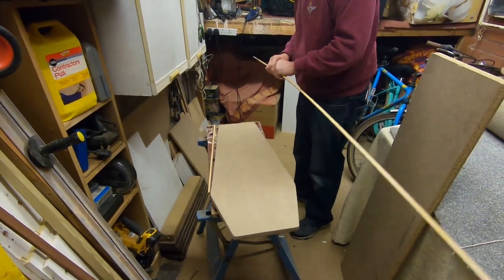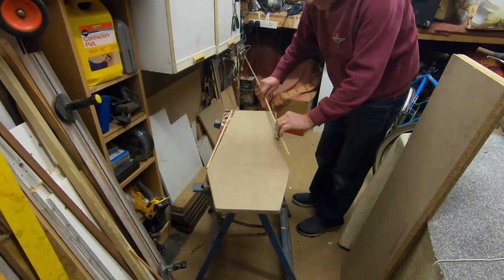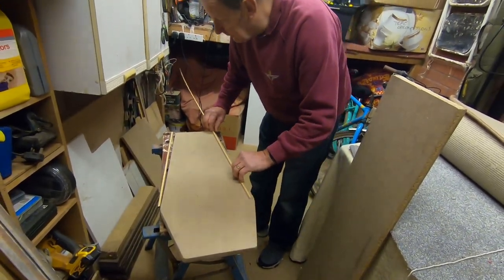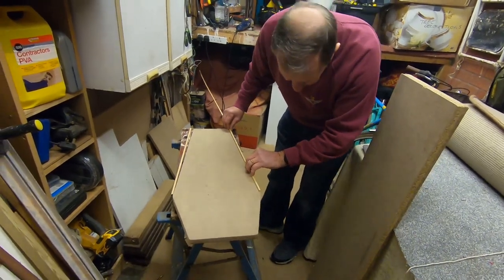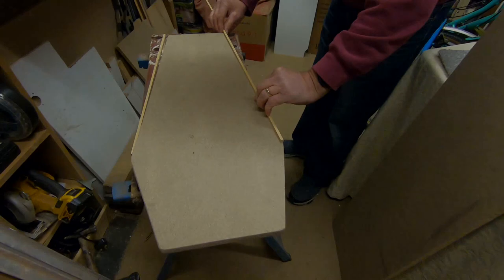I'm going to switch off, come back when we've got it all cut to size, and we'll show you the next process. As you can see, we're literally just measuring it, cutting it, sanding it, and then we're going to get gluing. Back in a jiffy.